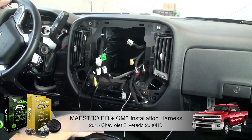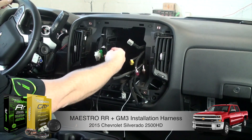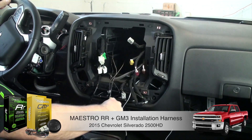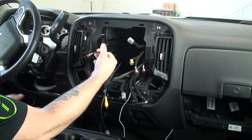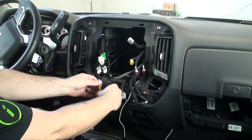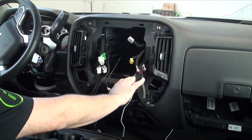We've gone ahead and made the necessary modifications to the dash and now we've got all these wires that we have to do something with. I've gone ahead and run the wires that were connected over on the driver's side. I've run the backup camera. Now we're going to deal with the rest of these.